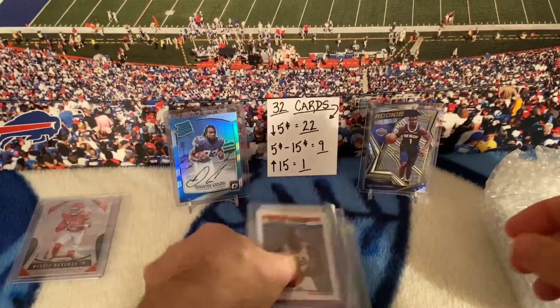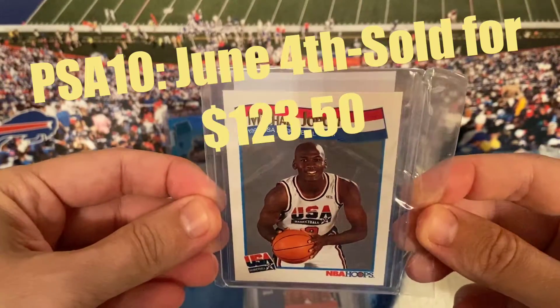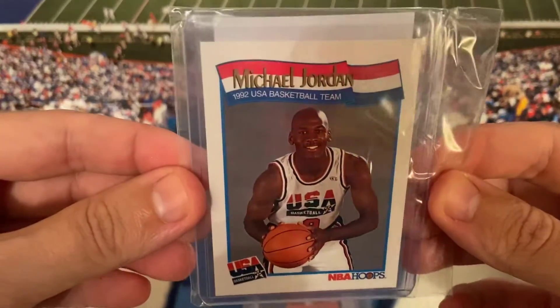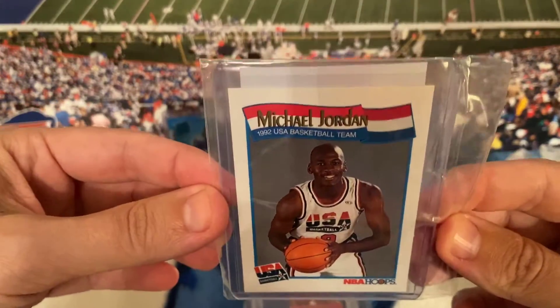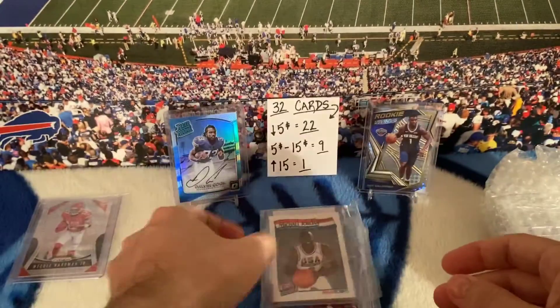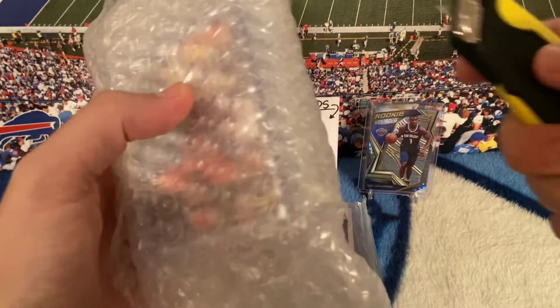There's going to be a lot of this guy in this video. Look at this card — I paid a couple bucks for it. Look how good a shape it's in. It's a 91-92 Hoops USA Jordan. I just saw a PSA 10 of this card sell for north of $70, and I think I only paid like two or three dollars for it. I mean, how do you not take that risk?